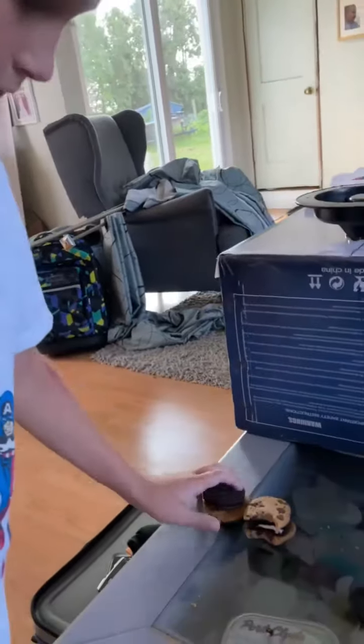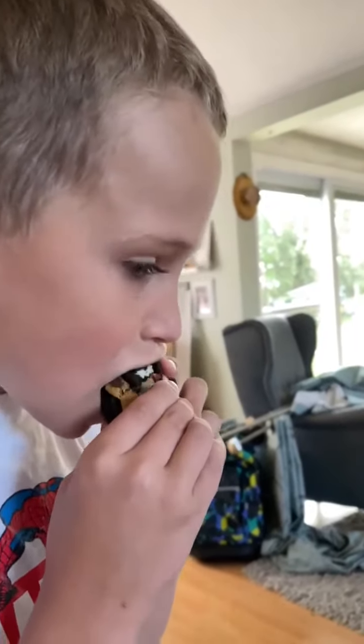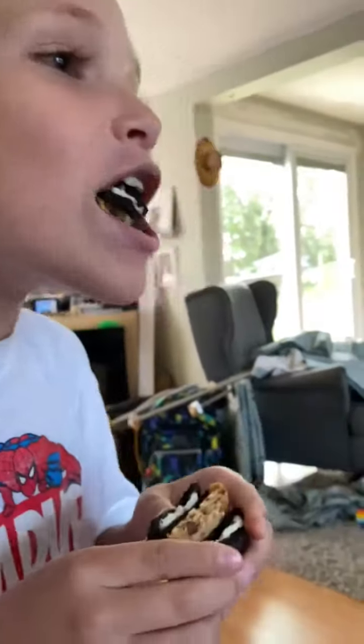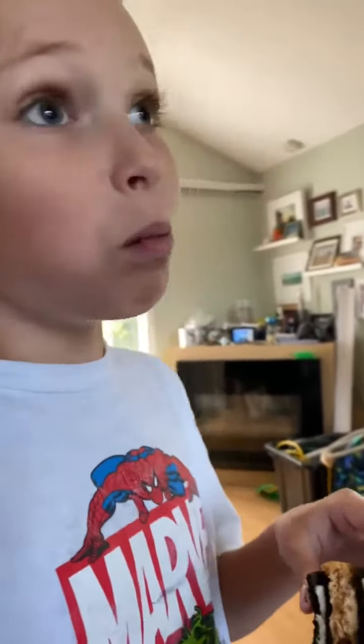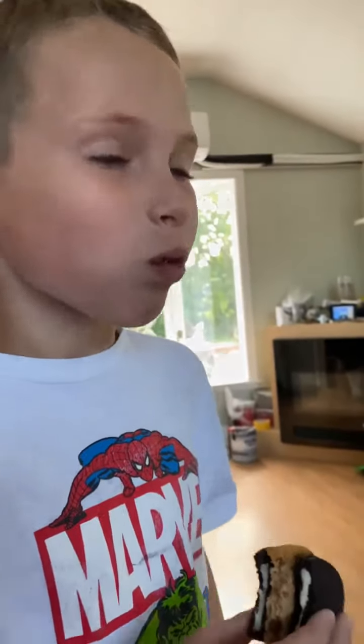How does that one taste? I'm trying to try it out. Does Reese approve? Whoa, that's a big bite. This is good. Pretty good? Nice.